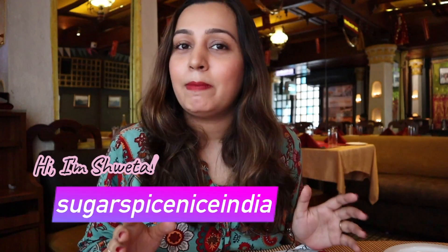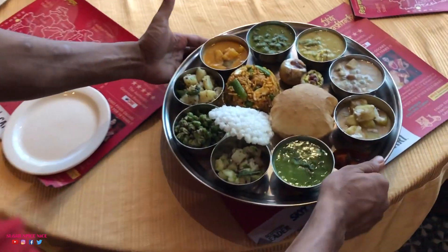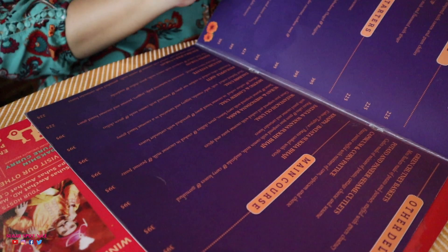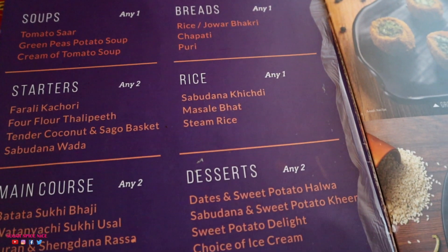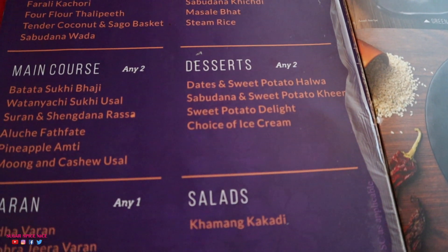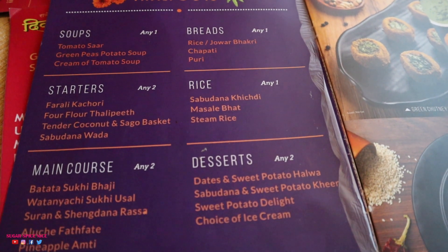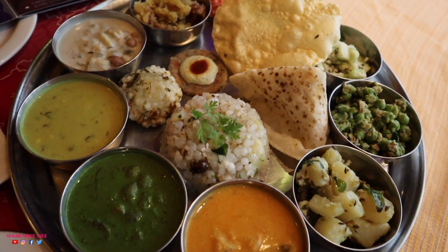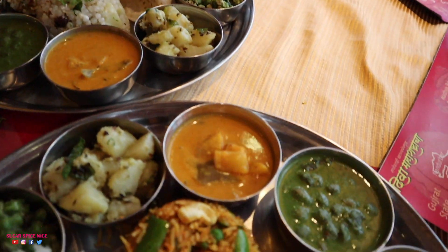Hi everyone and welcome to Sugar Spice Nice. My name is Shweta and in this video I'm taking you with me for another Thali. I've tried a lot of Thalis on my channel but I've never really tried a Shravan special Thali. I'm at a restaurant called Diva Maharashtra located in Mahim, Mumbai and they have this Shravan food festival going on where they're serving this specific Thali. You can pick and choose from any of these items.